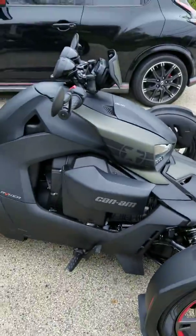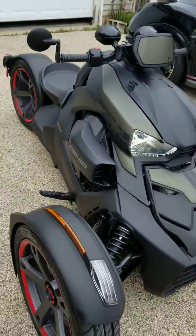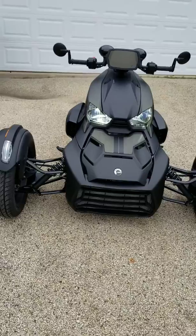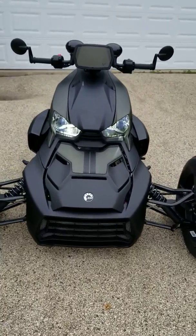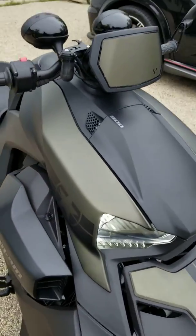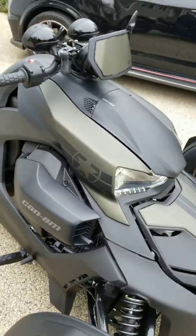What's up YouTube, I'm back. 2019 Riker — new toy to add to the collection. Got a couple of modifications on here. Got it from the dealer with the Army Green decal. Haven't seen anybody yet on YouTube with that — it's limited edition.